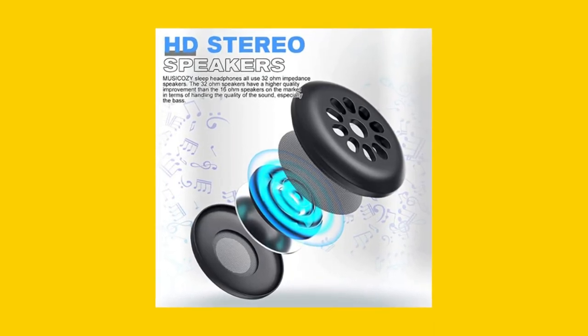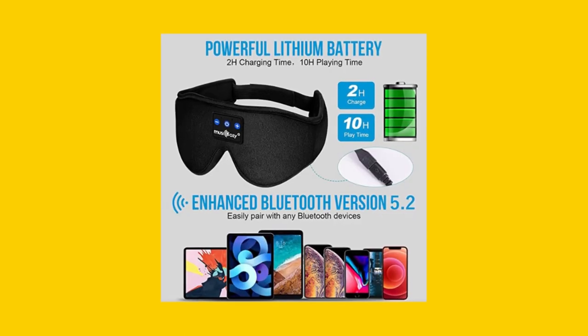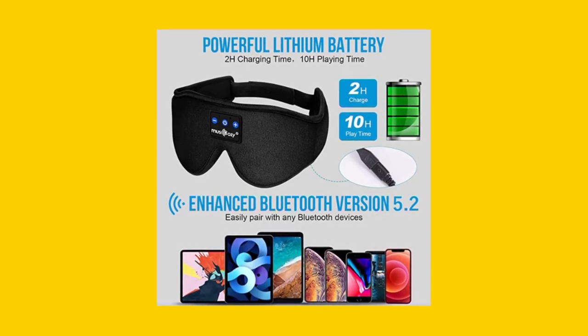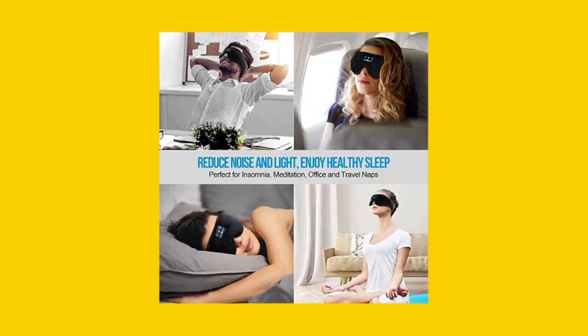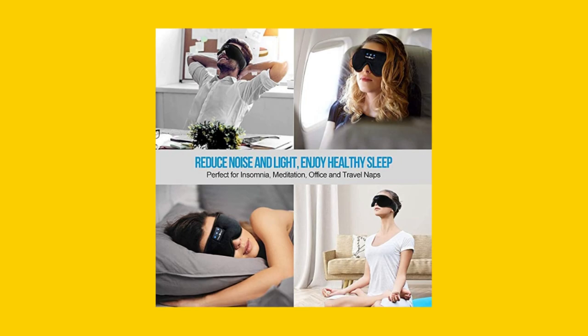You won't feel any hard panels or earphones, just soft fabrics. Say goodbye to bulky and uncomfortable sleep masks and choose the MUSI COZY Sleep Headphones Bluetooth Headband for a comfortable and peaceful sleep experience.